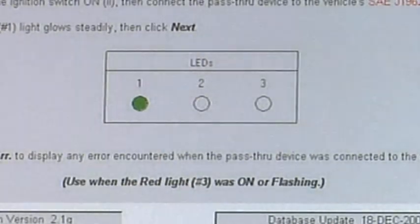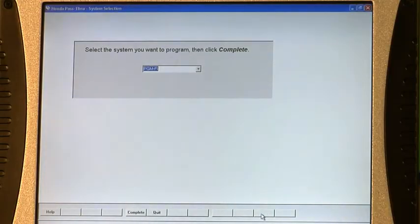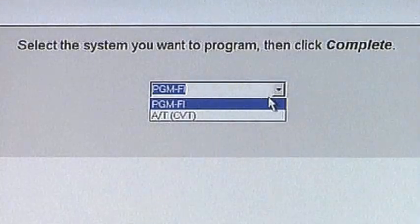Now that it's gone solid green, we're going to go ahead and click the next button. At that point in time, we're ready to select the vehicle. So I'm going to tap on auto select — that's the soft key to the far right.